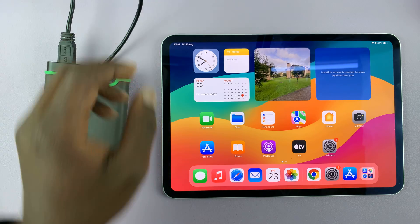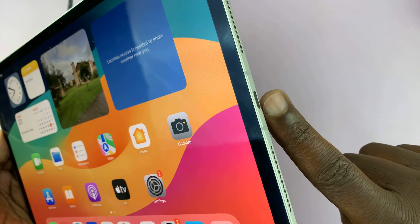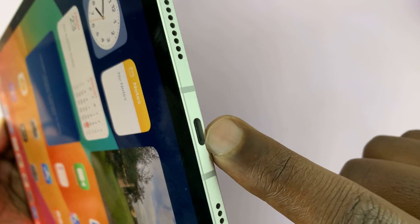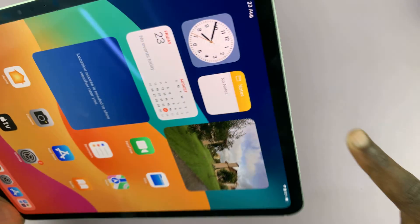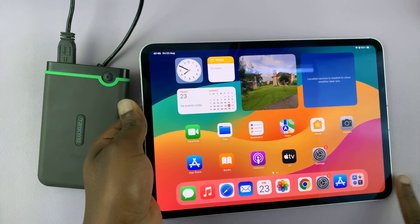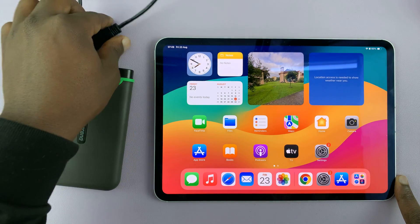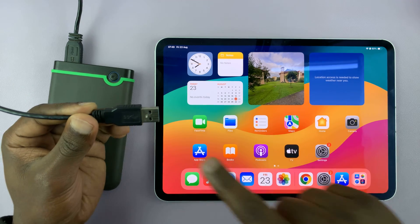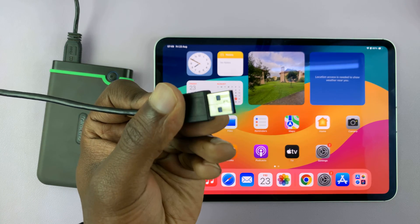For the iPad, the older iPads have a lightning port and the newer iPads have a USB-C port. Similarly, some external hard drives have a USB-C connector and some have this older USB-A connector. So depending on what you have, things might be a little different.